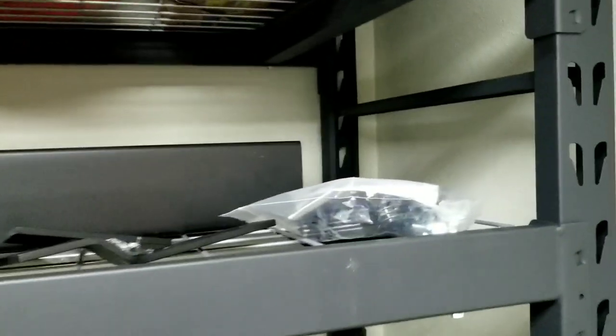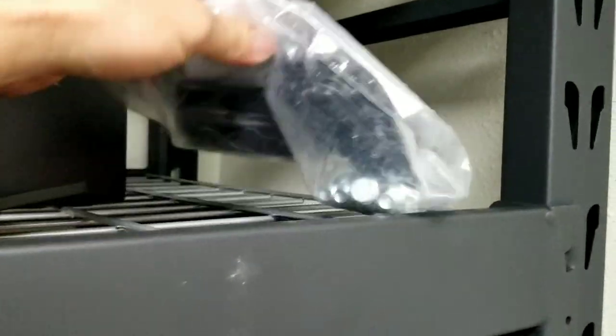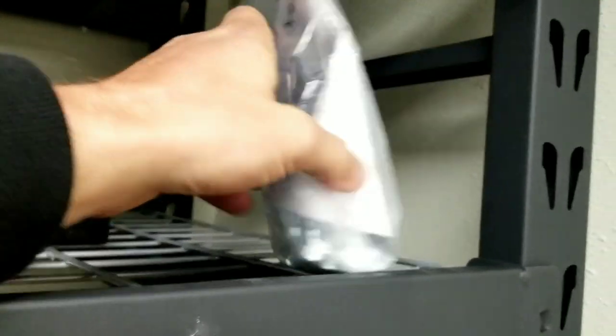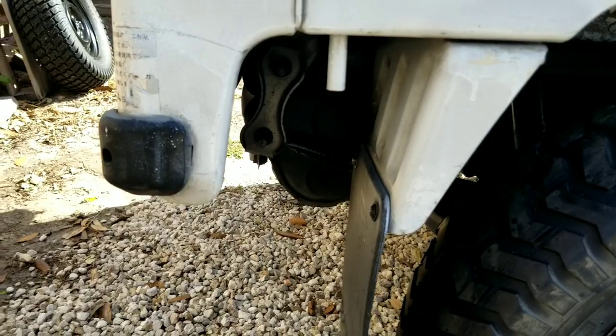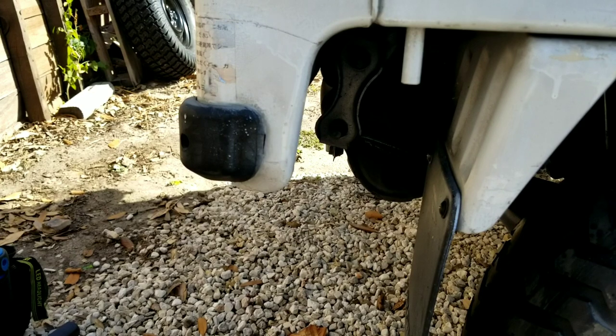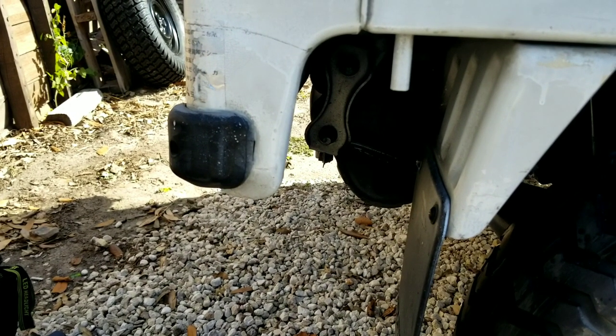So what we're gonna do today is put the Honda Active bumper on. These are the pieces — it comes complete with all the hardware. There are instructions in there, but like any self-righteous man, we're gonna use no instructions and just try to wing it.